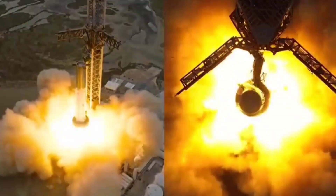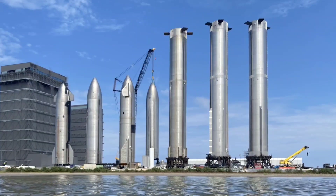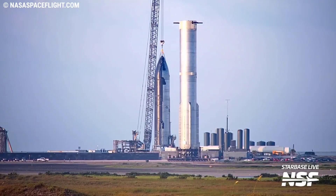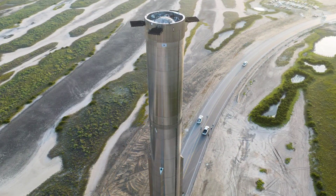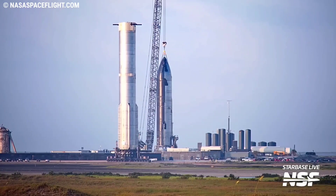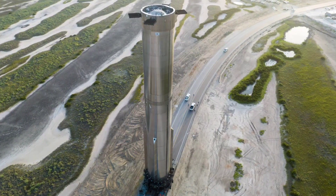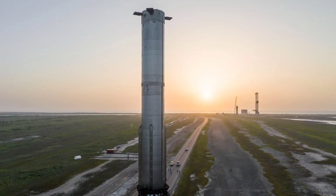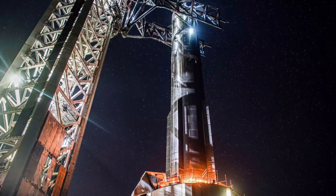Booster 9's static fire test campaign could be starting as soon as next week. The vehicle was moved from the Mega Bay to Starbase's Rocket Garden in the very early morning of July 18th, then rolled down Highway 4 on Thursday, providing a closer look at the upgrades. These include a set of cylindrical metal tanks installed in the locations where the smaller set of aerodynamic chines used to be, making all of the chines on Booster 9 look the same size. It is unclear what the nature of these tanks is, but they could be related to extra storage of consumables, storage of purging gas for the engine bay to avoid fires — something Elon had hinted at on a recent Twitter Spaces.